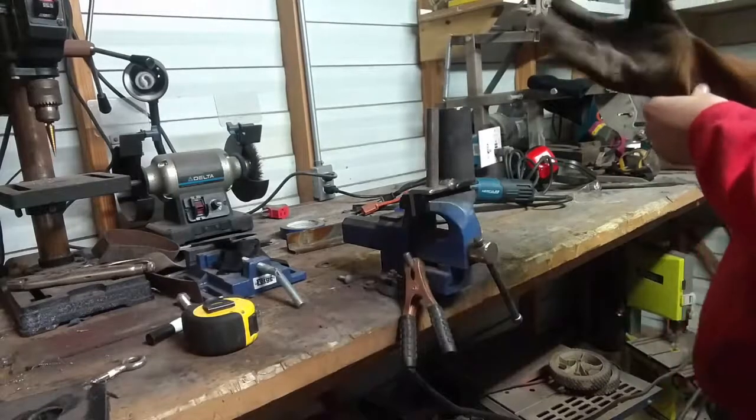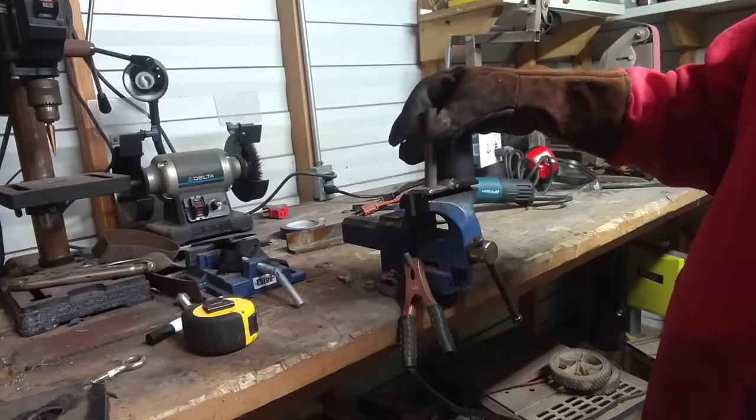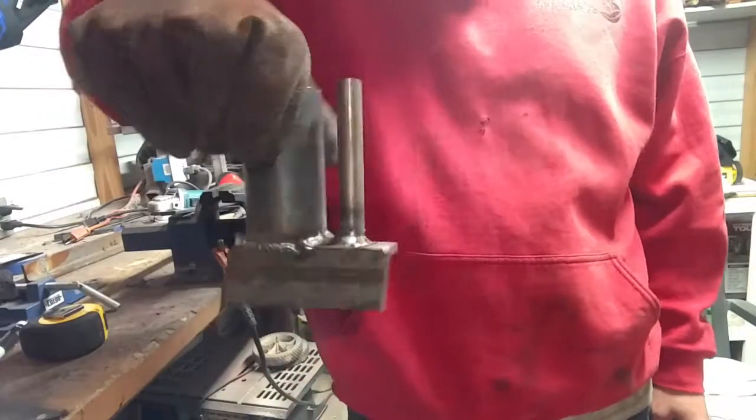I want to put about three-eighths or smaller bar in there and be able to scroll the end around that. Alright folks, there you have it — one jig for scrolling the end of a hook. A hook-making jig, I guess you'd call it.